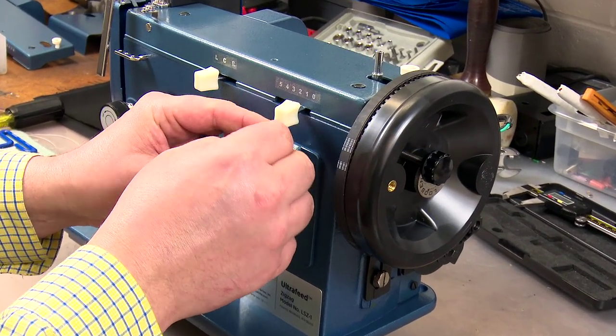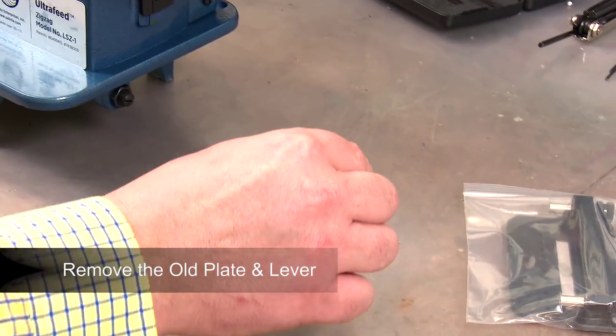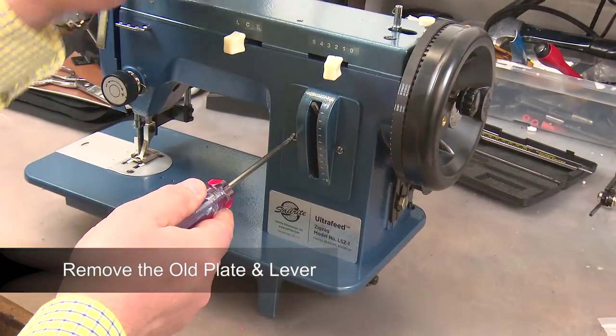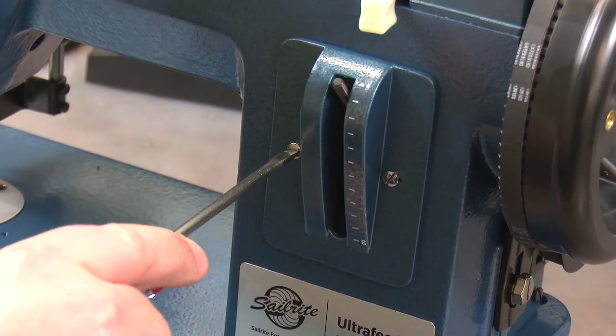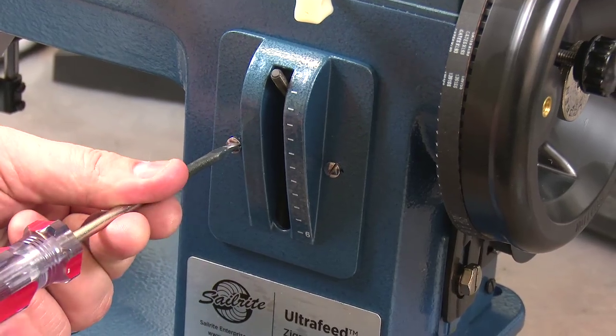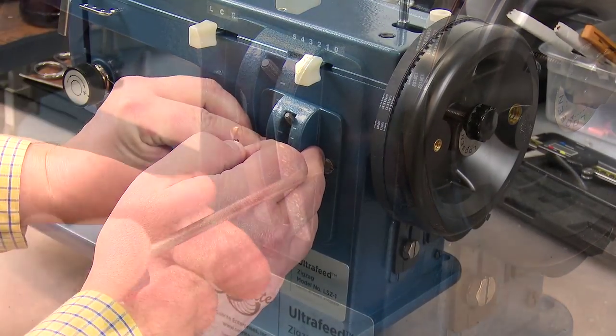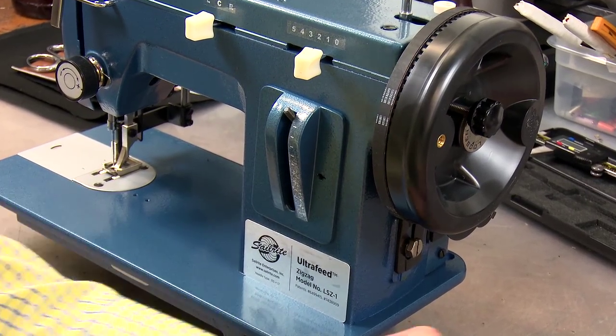To retrofit an older Ultrafeed sewing machine for this new plate, the first step is to remove the feed regulator thumb nut. Remove the stitch length plate by removing the screws on either side of the plate. Keep the screws and discard the plate.